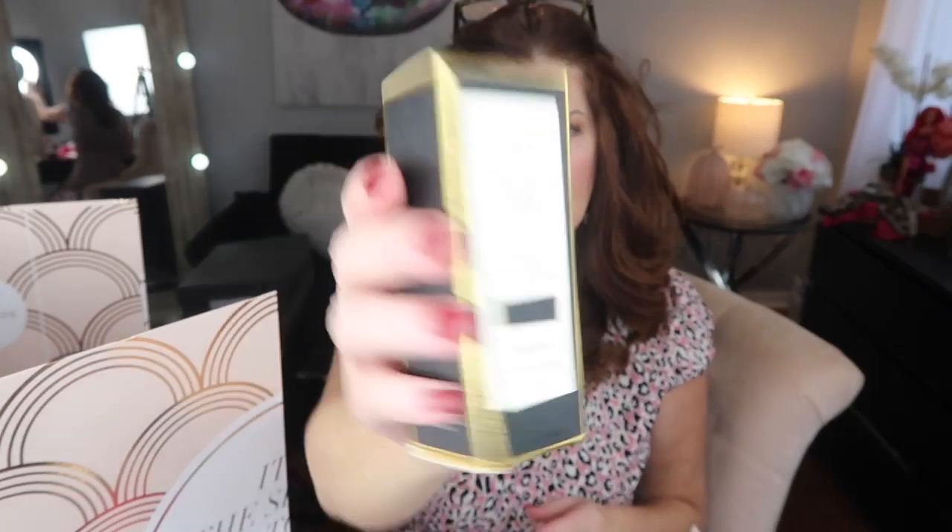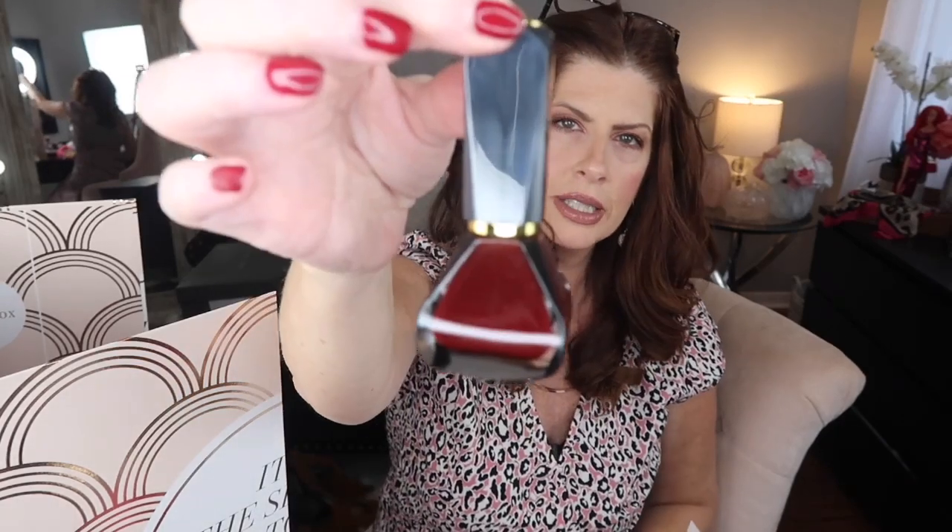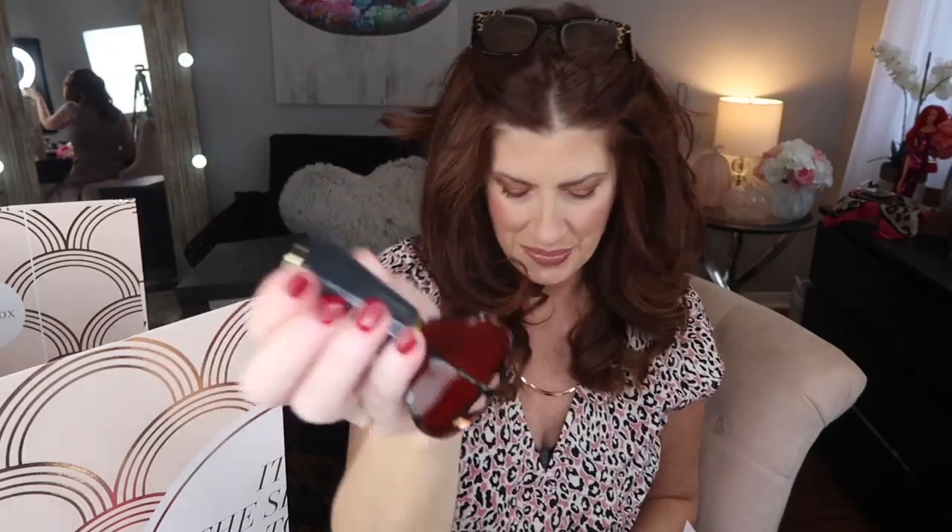Number seven is a nail polish in Bloodstone, which I'm probably really going to like. This is really beautiful packaging for a nail polish — look at that! It is this deep burgundy — it looks like Bloodstone. That's a really pretty color. I might take that to my nail salon and have them do my nails.